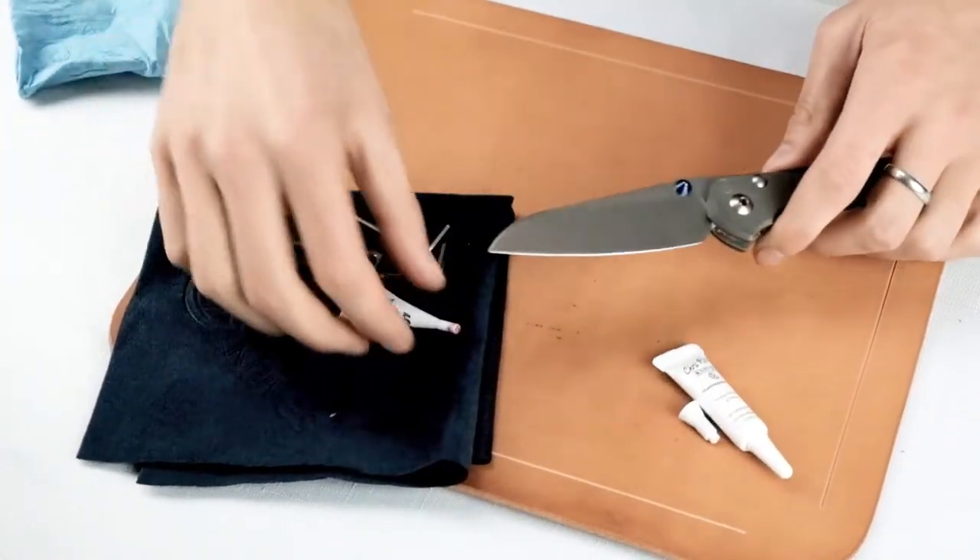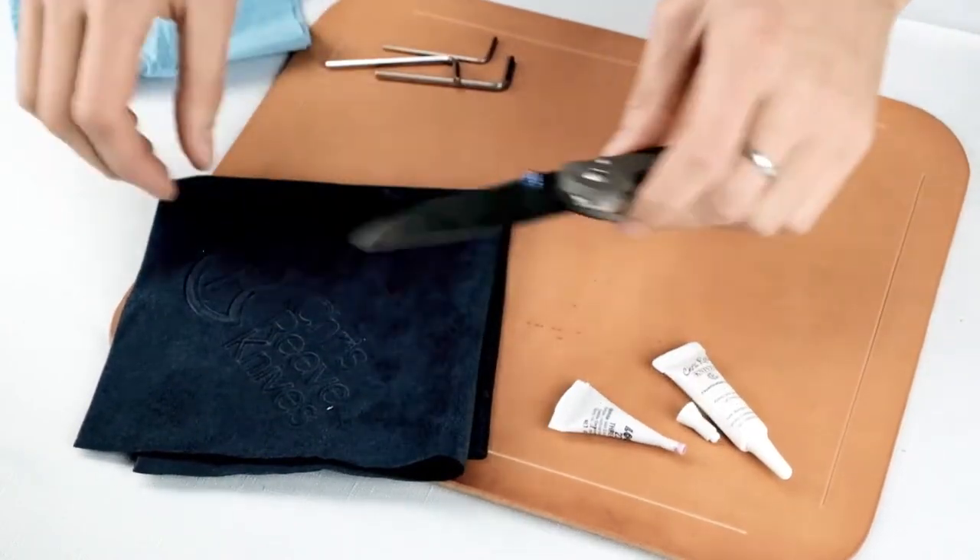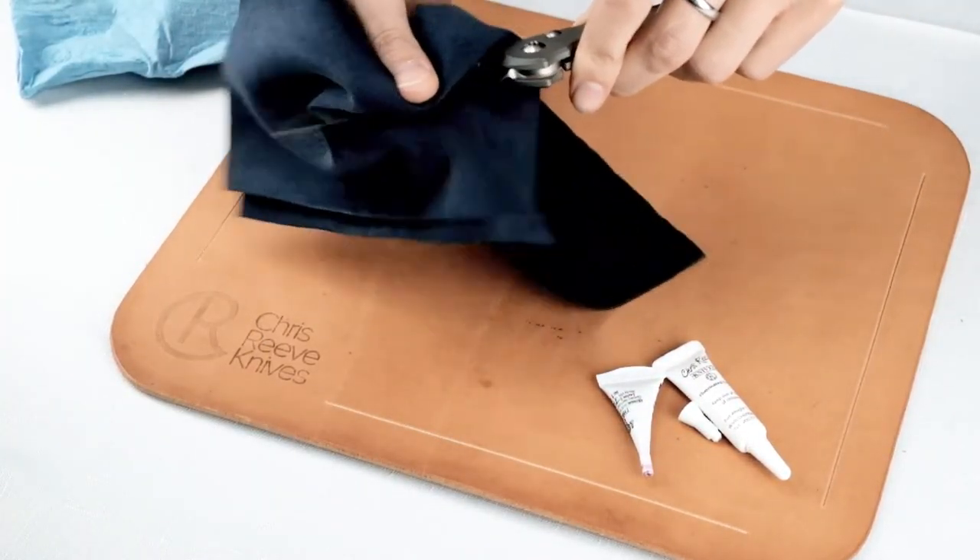And that's the gist of it. That'll get you taken apart, cleaned, and put back together in no time. Thanks for watching.